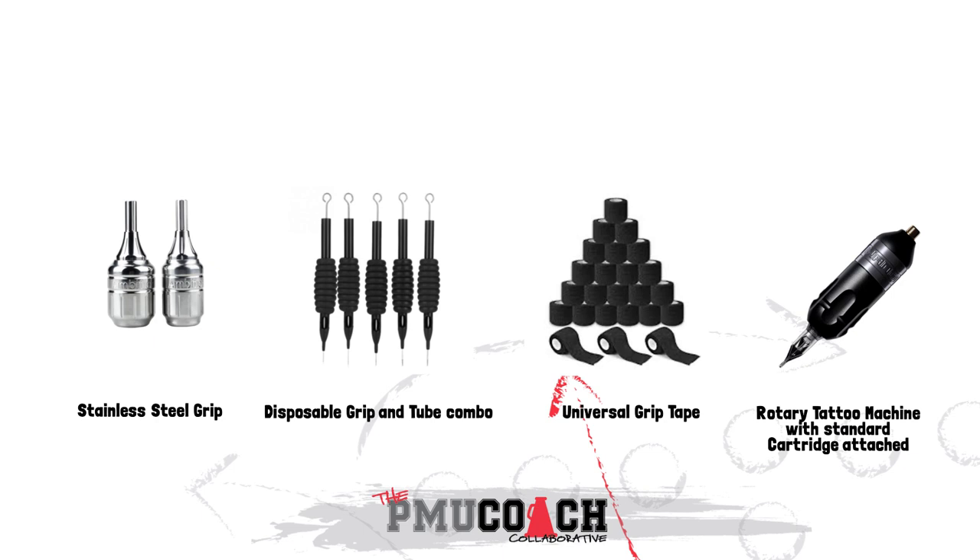Coiled tattoo machines are the older style and will always need a needle bar, tube, and a grip so that you may hold it to work. A needle bar is very thin — it's holding the needle, so that would be too tiny to hold on to for long amounts of time. Coil machines do not take cartridges; they have the tube and grip combination.